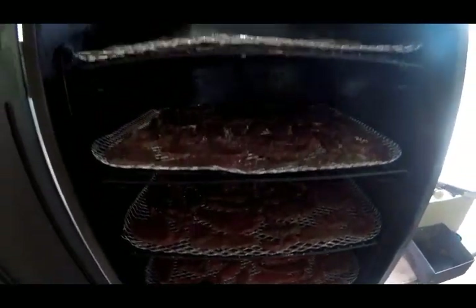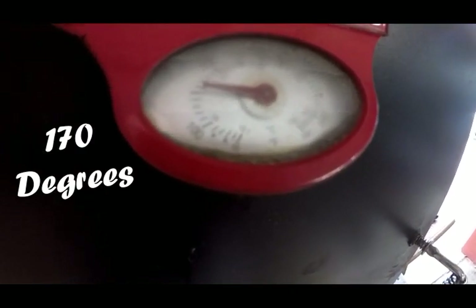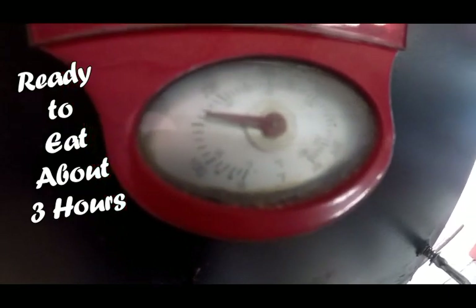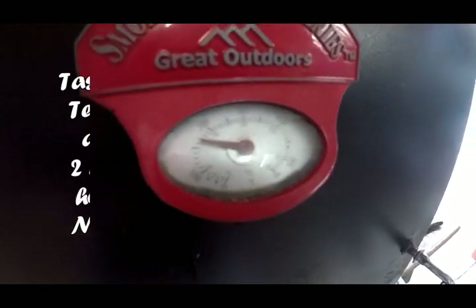If you listen closely you can almost hear the drippings hitting the aluminum pan. Once this is fired up and smoking away, the aroma drifts through the neighborhood. The temperature is set at about 170 degrees, which should have this ready to eat in about three hours. On the hour I come in and check, open it up, take a look at the jerky. Around the two and a half hour mark I may pull a few pieces off and see how they taste.